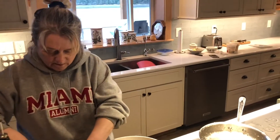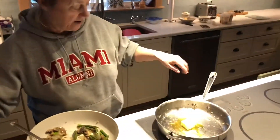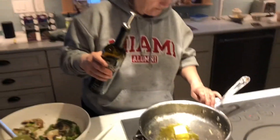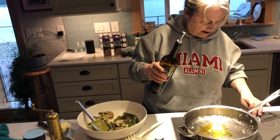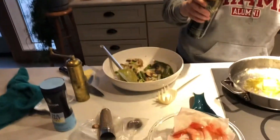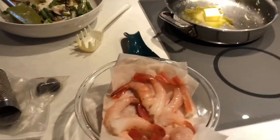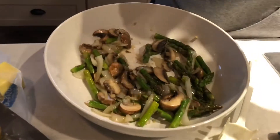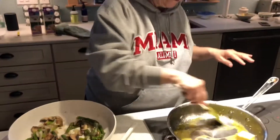Next, we're going to put some olive oil in the pan and a little bit of butter, and turn the burner back on — not too high. I've peeled my shrimp, and once this warms up a little bit, I'm going to cook my shrimp. And then I'm going to mix these two together, put the sauce in and mix it all in a bowl. And we'll be ready to eat.